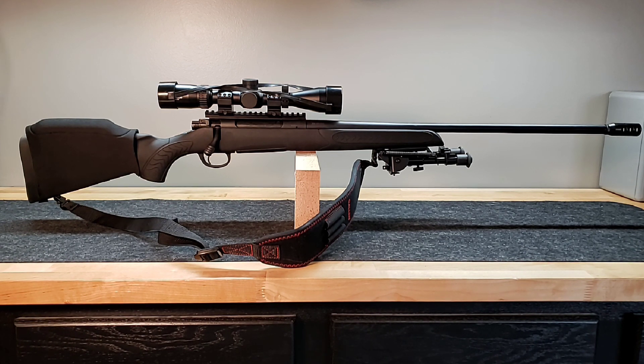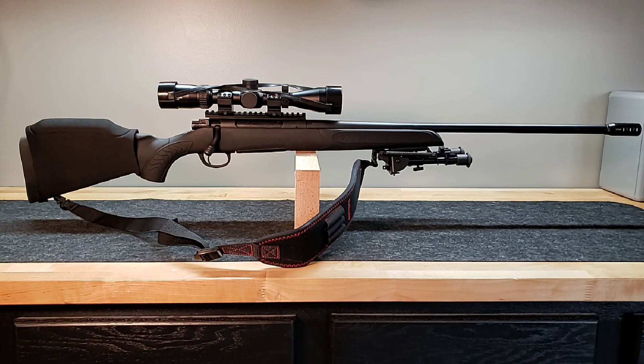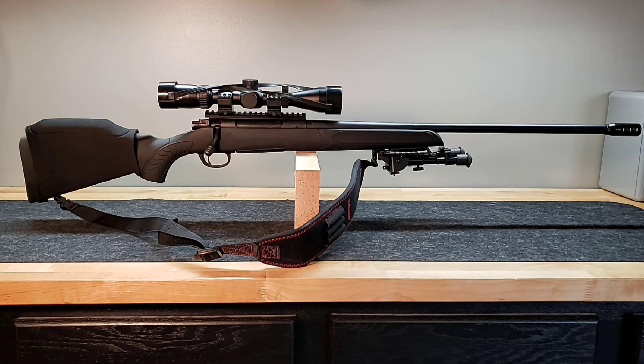I'm super excited to see where we get once we actually take the time to do the load development. Big question is how much did we spend? Now that the build is done, we're at $495 and 22 cents out the door. That was with shipping costs, with taxes, with everything rolled into the deal. That was our total all-in budget for this gun. Still have a little bit of room if we break something or figure out we need something down the road. We're definitely under our $500 budget.